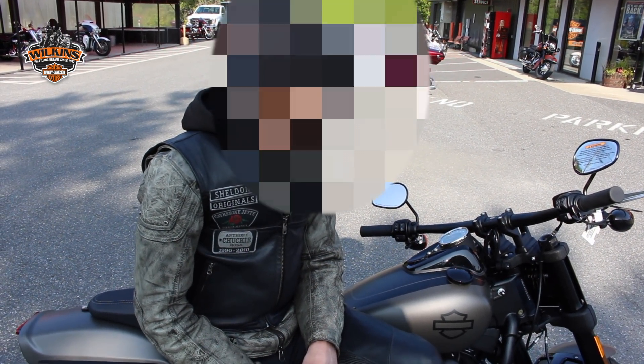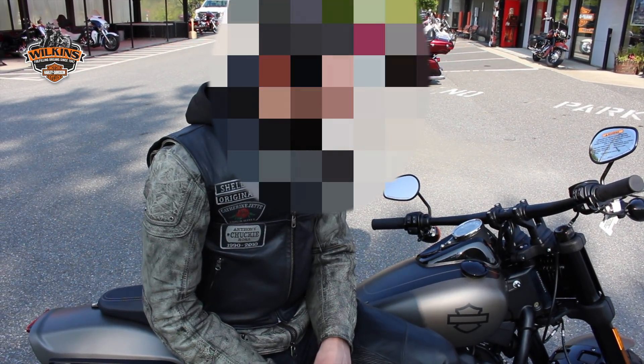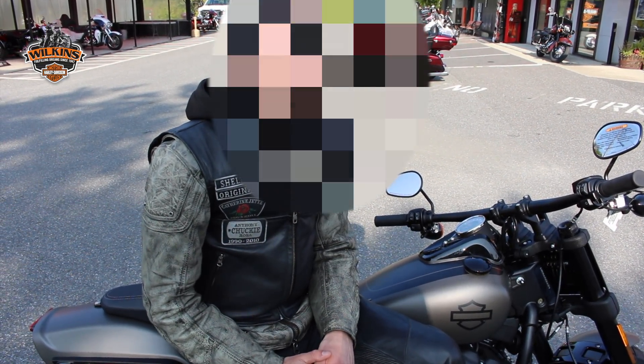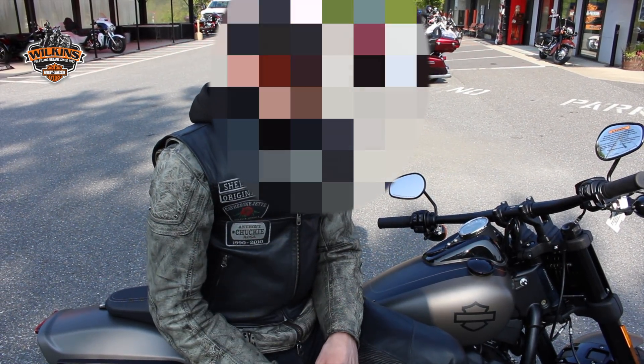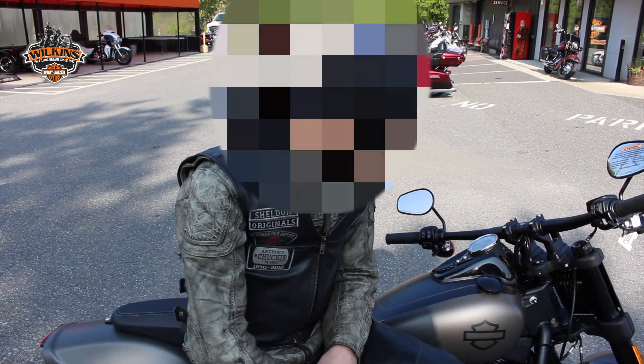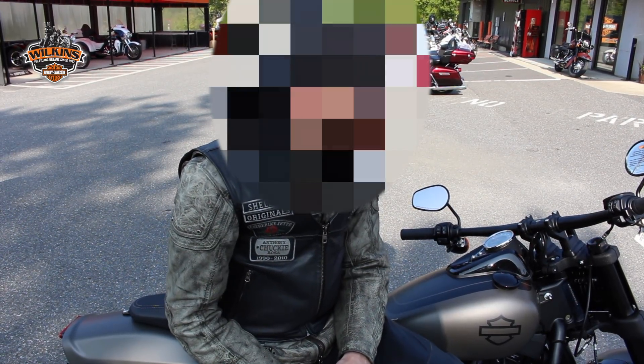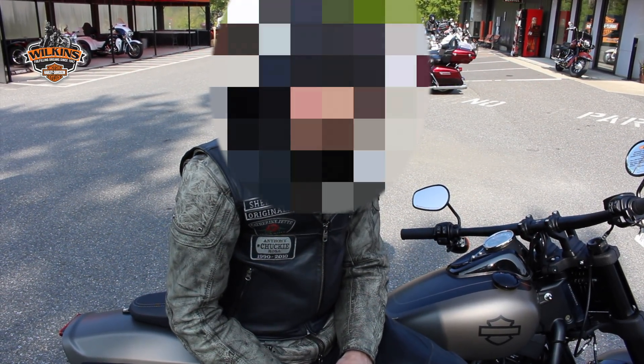Would you recommend other people on Dynas to come ride this one? I would. I mean, it's not a Dyna, but it's better than I anticipated. I honestly didn't have super high hopes for liking it, but with the Milwaukee-8 in this thing — the 114 — this is my first real experience, and I liked it.